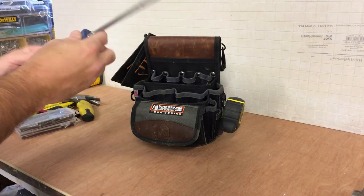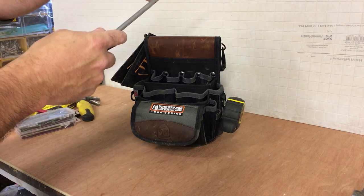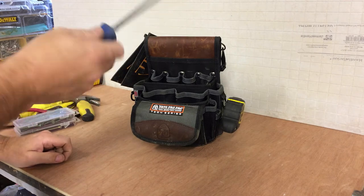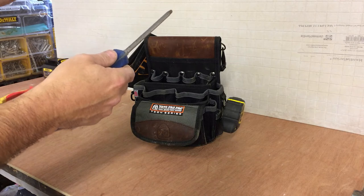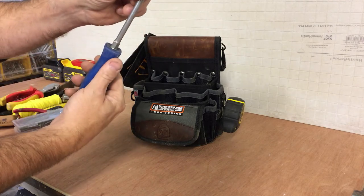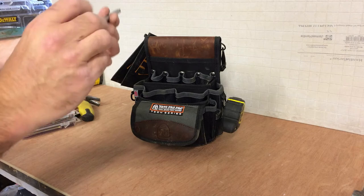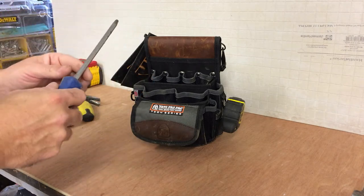This is a POZI 3 screwdriver. I use PZ3 external grade screws to put the rails into the posts. Sometimes if you need to adjust the rail height-wise — when you stand back and look at it — as opposed to using the impact driver to get it out, it can sometimes round it off. So I usually use this just to start the screw off, because they go in with a hell of a force and really tight. You're actually better using this to back them out a little bit and then use the impact driver.